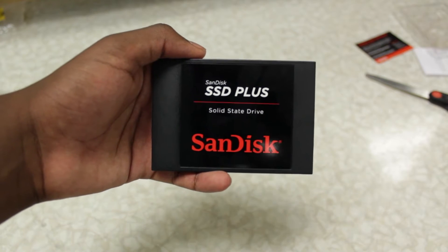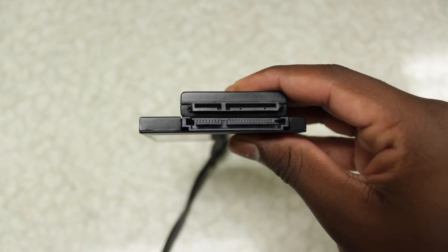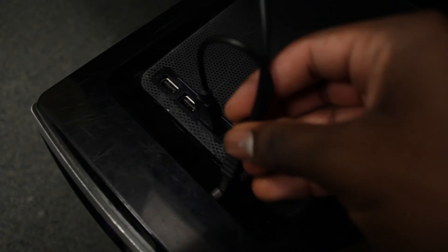So the first step is to buy an SSD, then a cable that looks like this. It should have a SATA power connector on one side and then one or two USBs on the other. Plug your new SSD into your computer with this cable.